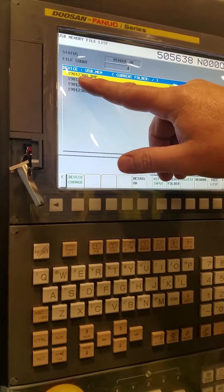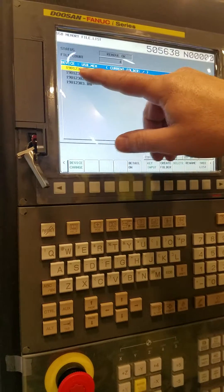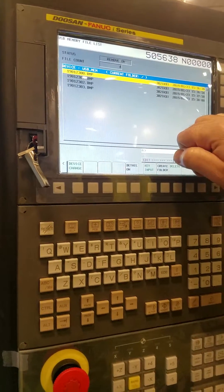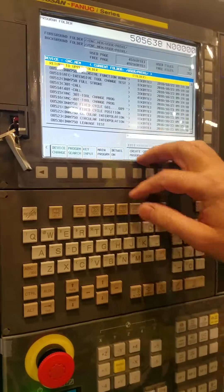So at 23 of 123, yeah 123 of 19 — that's cool. Change device, go back to your CNC memory.